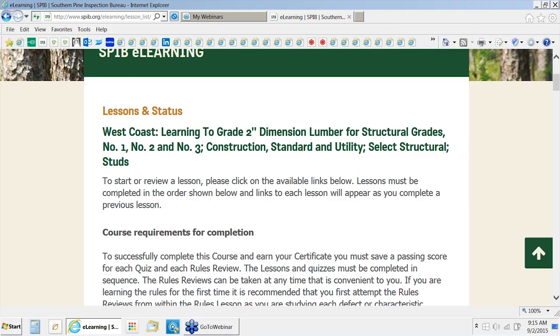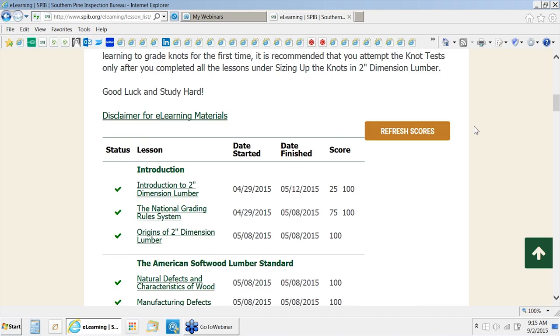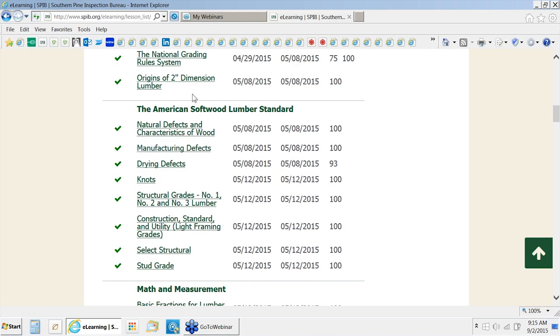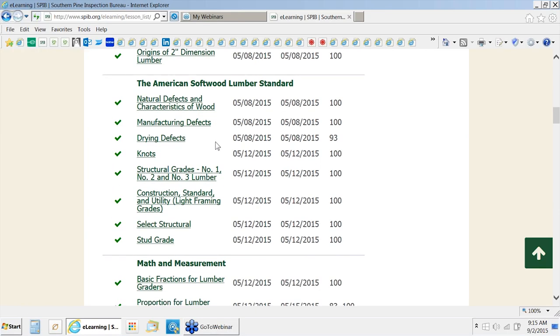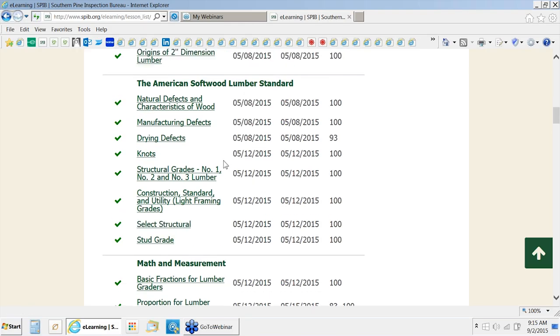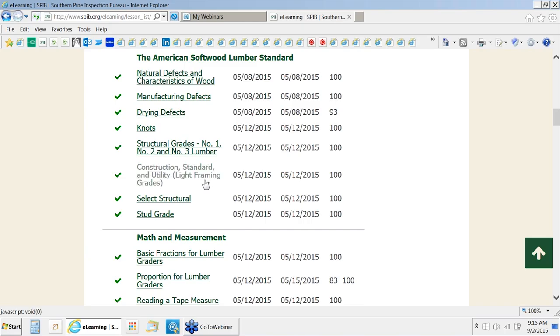This course is the West Coast version of the eLearning course. We've made a few changes to the Southern Pine version to make it more applicable to the West Coast student. The course is organized with a series of introduction lessons to get the students started, then into the American Softwood Lumber Standard covering all defects and characteristics they'll encounter, and then we describe all of the grades. In the West Coast version, we include the grades construction, standard, and utility — the light framing grades — which are typically graded in some combination on the West Coast.